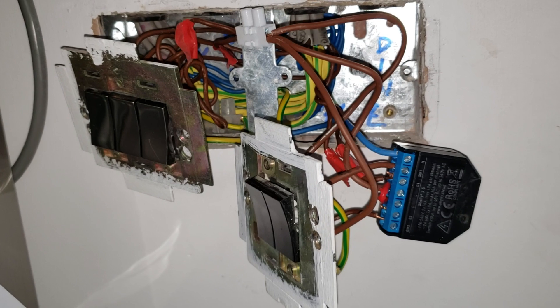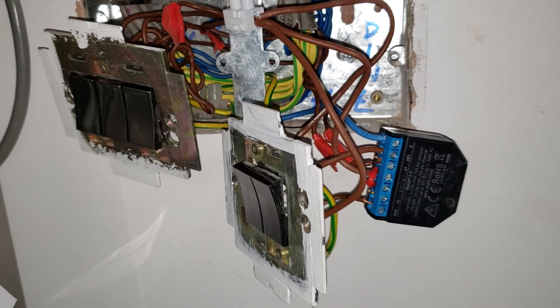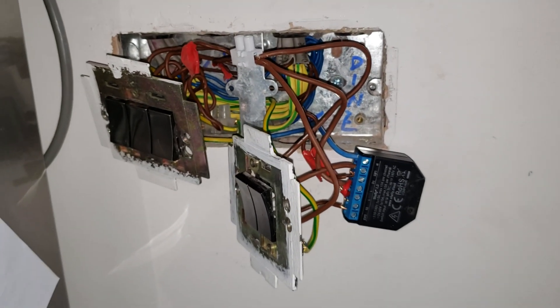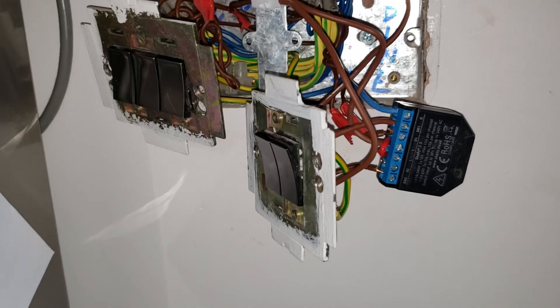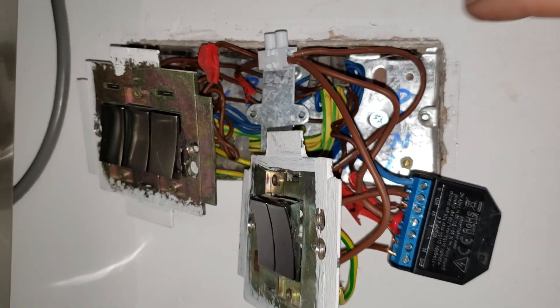You can get better connector blocks than these — these are too small and the wires keep popping out, they're barely in. Before you pack it away, make sure all your connections are nice and tight, because it is a bit of a squeeze getting it back in.